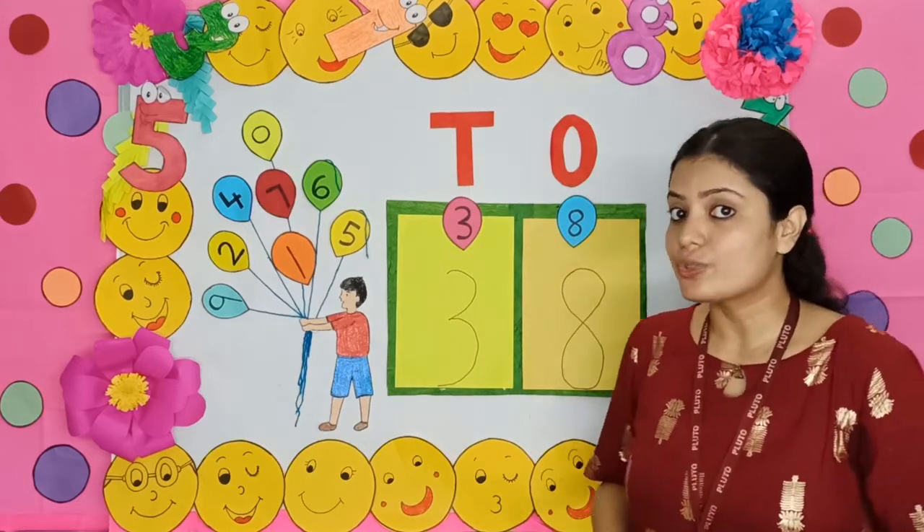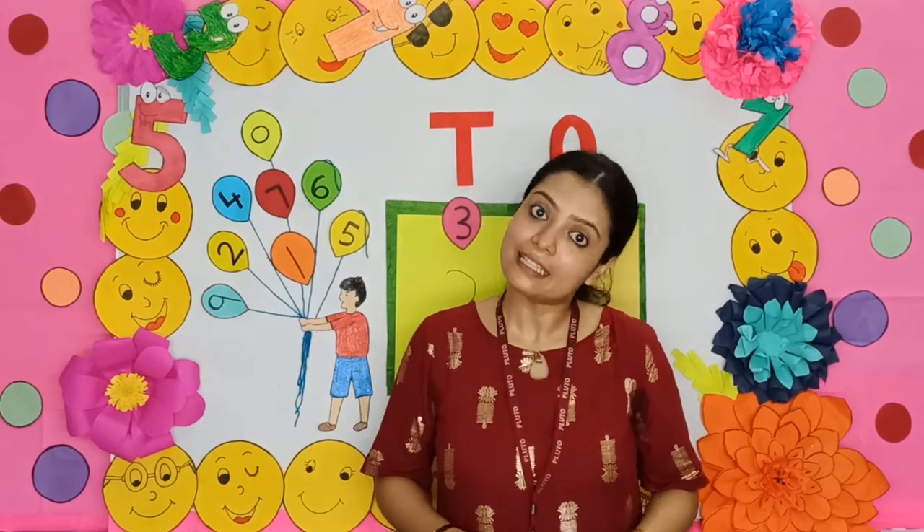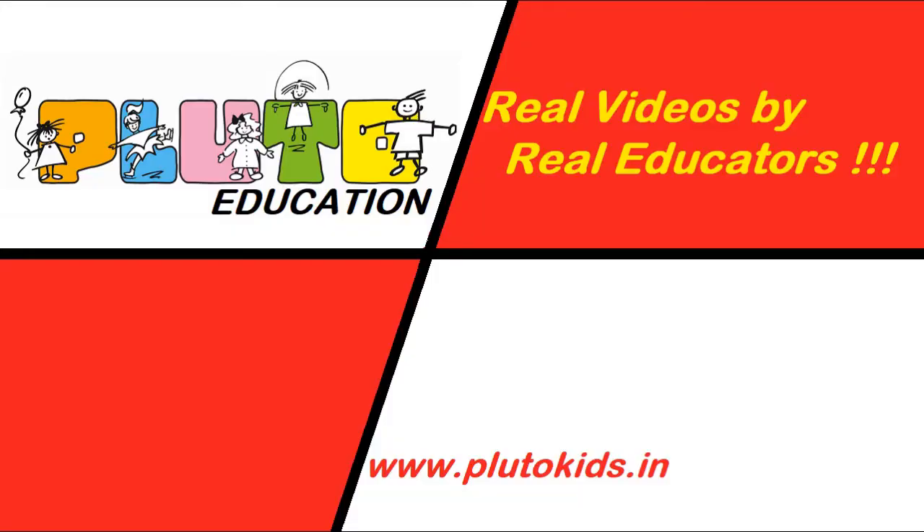So children, today we have learnt the number 38. Thank you. Hello kids — I hope you love this video by real educators. Please do subscribe to our channel. Thank you.